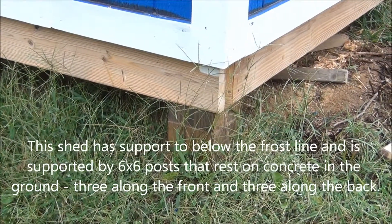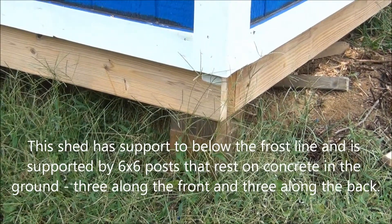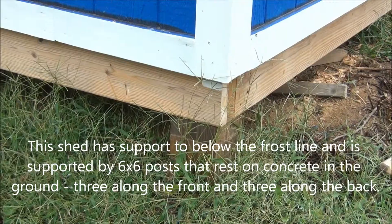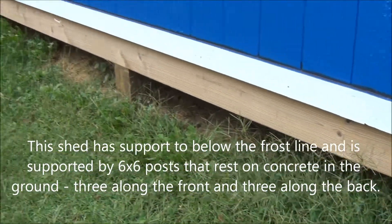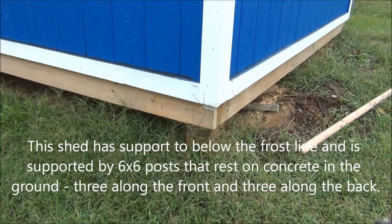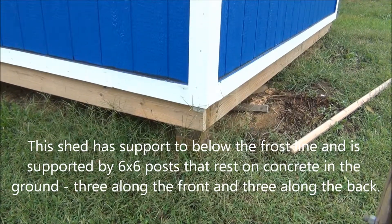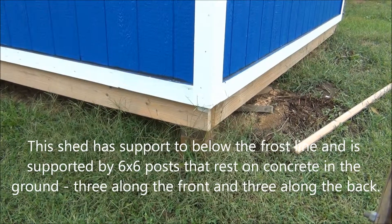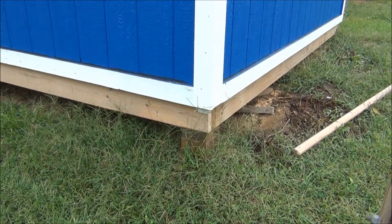It sits on 6 by 6 posts — 3 that are on the front and 3 along the back. These go down about a foot or two, which then rests on concrete that goes down to below the frost line.